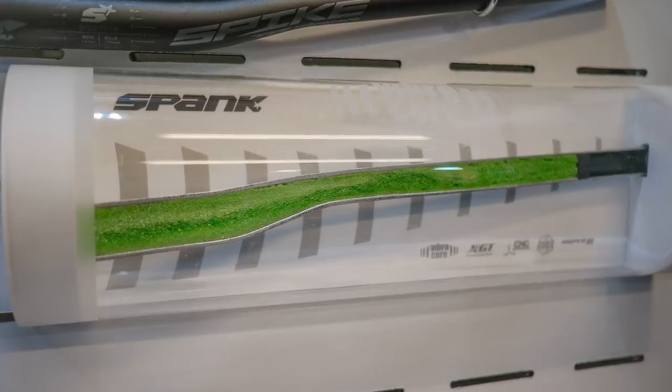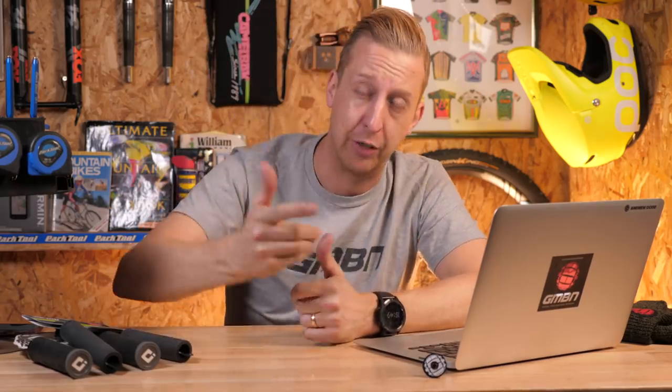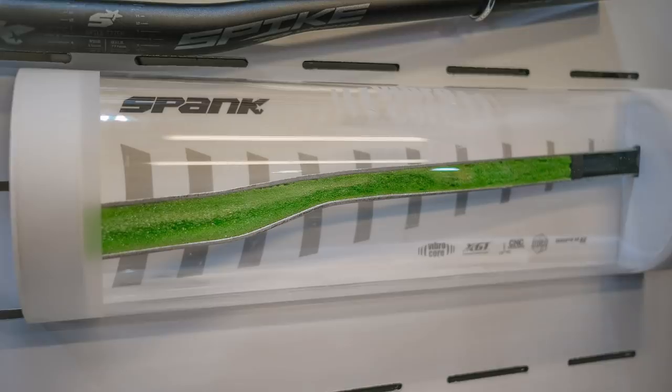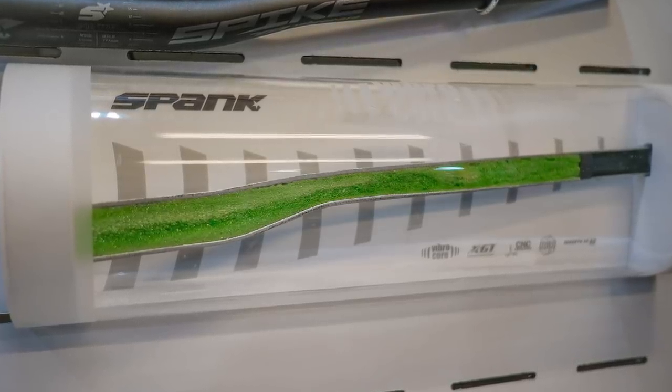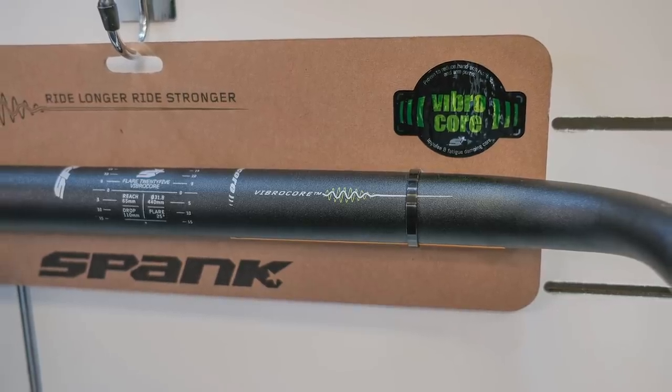A long time ago I saw a set of Spank Vibrocore bars. Spank makes some very good handlebars, components, and stems. The Vibrocore has a foam core within the handlebar to absorb shock — imagine filling a scaffolding pole with rubber and bashing it on something; it's going to absorb a lot of that vibration. That's exactly what these handlebars do. They've also got a gravel bar version. A lot of mountain bikers are using gravel bikes for exploration during winter, and having a vibration-free bar on one of those bikes has got to be a good thing.